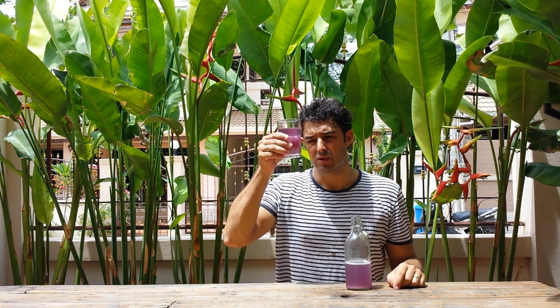Today we will prepare a purple ginger beer. If you have already seen the video about the blue violet beer, you already know the secret ingredient that gives this color. If not, you will discover this ingredient at the end of the video.